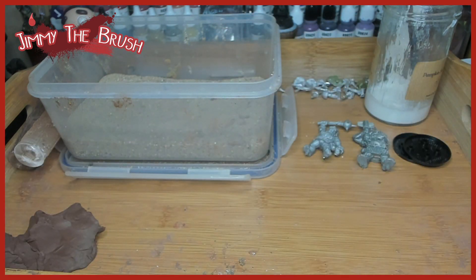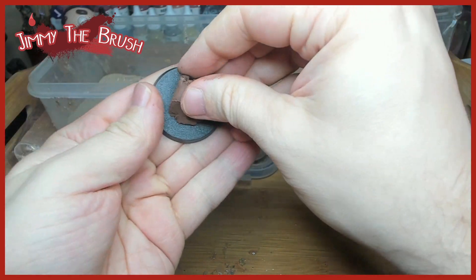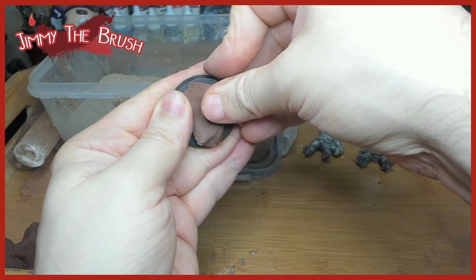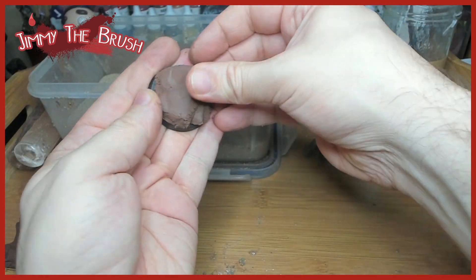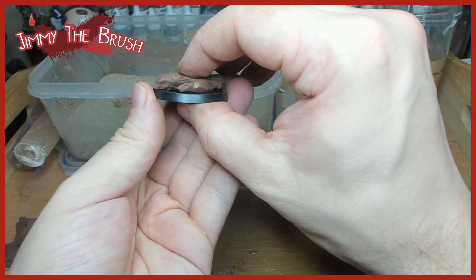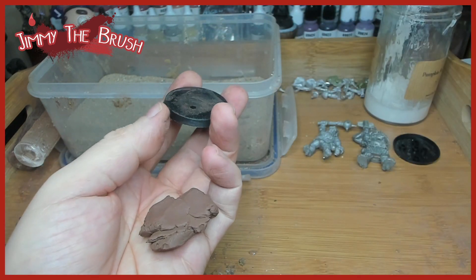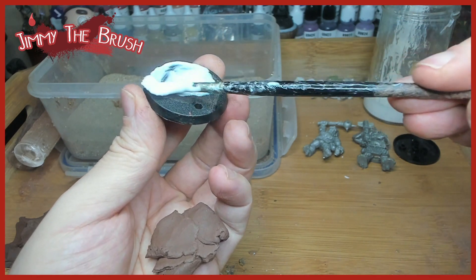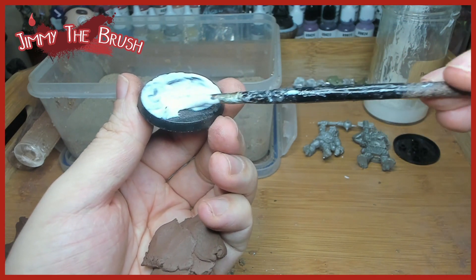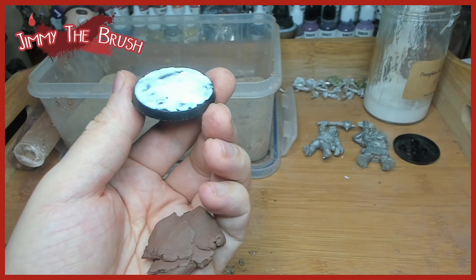Now I'm working on the big boys — the ogres. These guys are pretty heavy, so I'm going to make sure they've got a nice base to stand on. I'm thinking three to four millimeters of clay thickness for these, maybe a bit more given their weight.